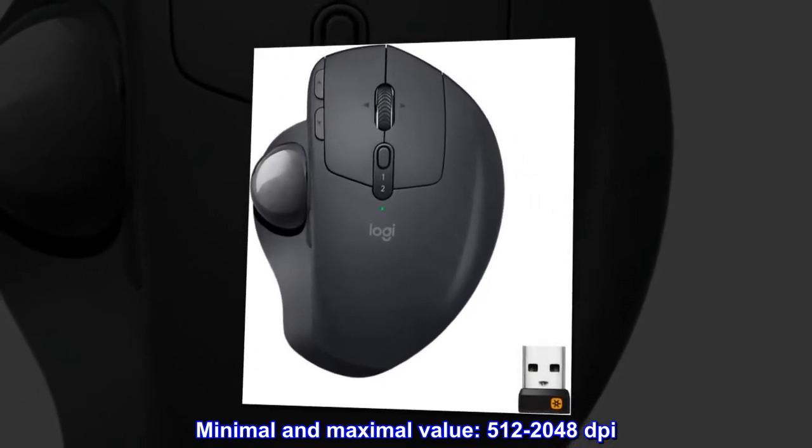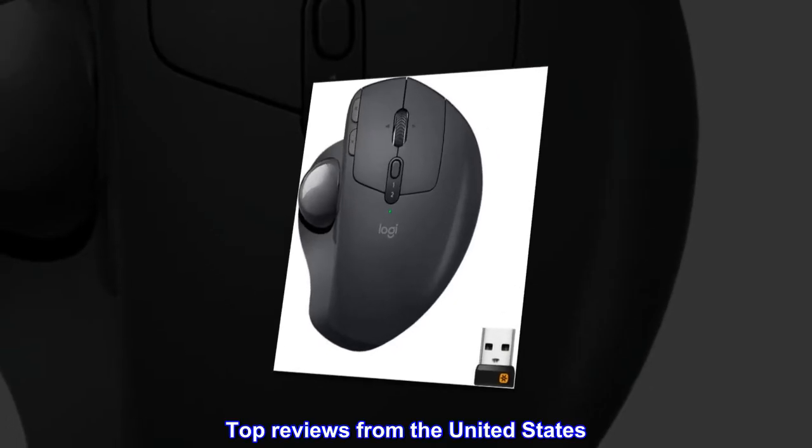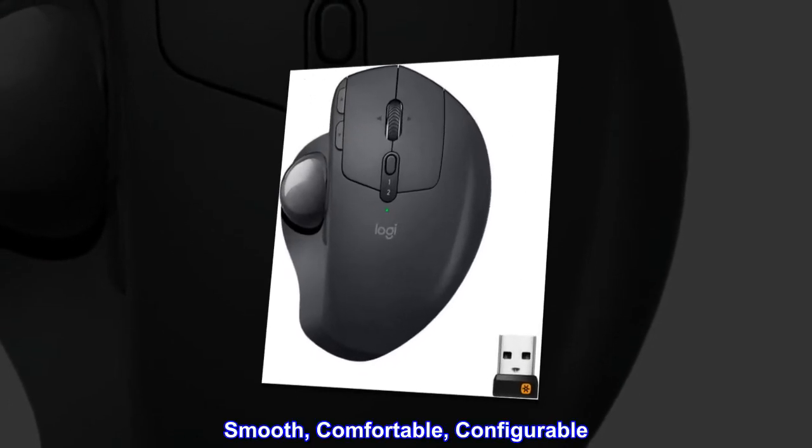Minimal and maximal DPI value: 512 to 2048 DPI. Top reviews from the United States — Smooth, Comfortable, Configurable.